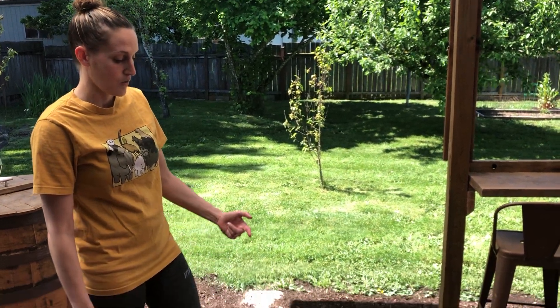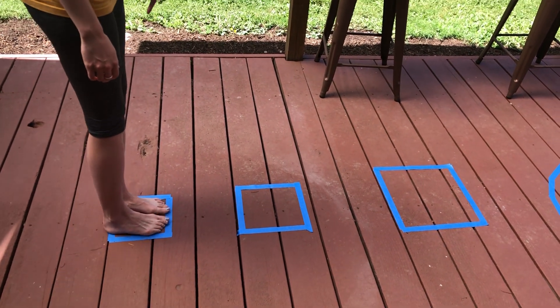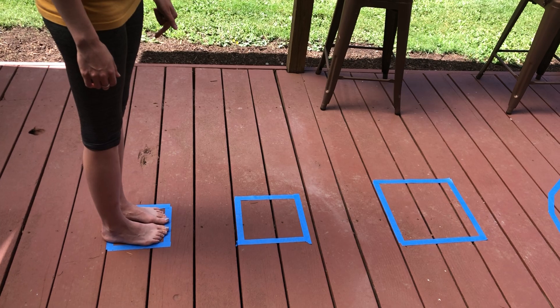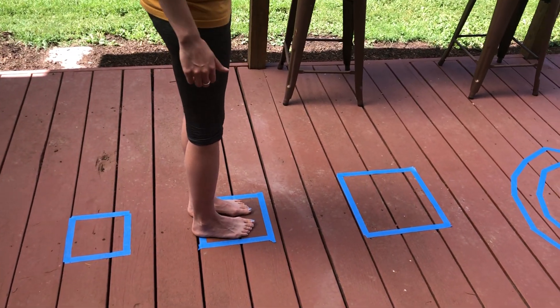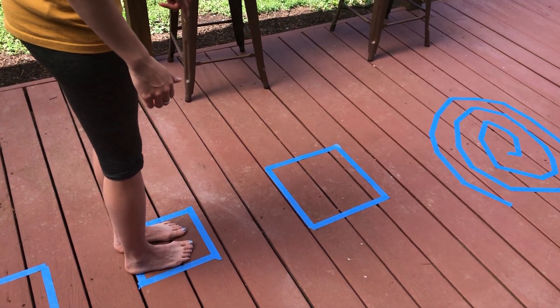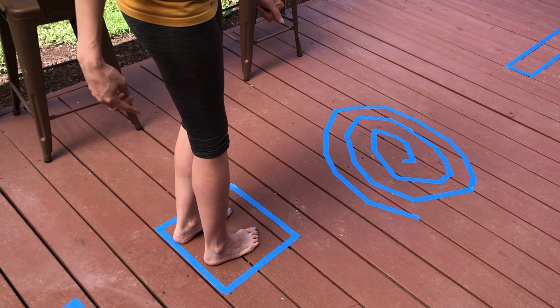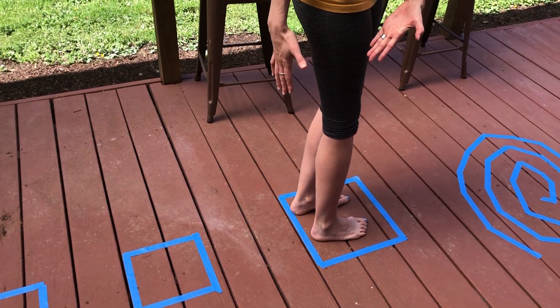Today we're going to try a couple of different things. We're going to start with these three squares. You're going to have your kiddo put both feet inside the square, and you're going to try to jump off of two feet, land on two feet, right into the next square. I made the next square much bigger, so I'm going to jump all the way to that square. Now if this is too easy for your kiddo, you can space those squares apart, or if it's too hard, you can put them really close together.